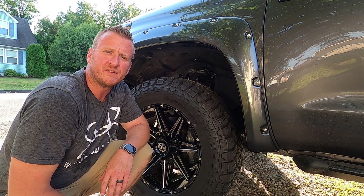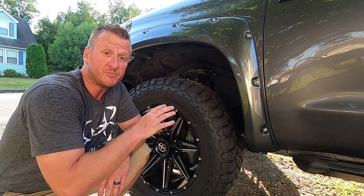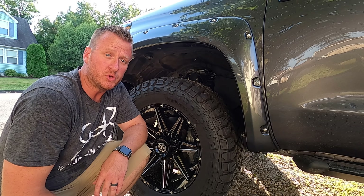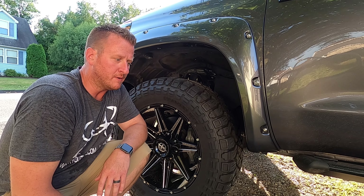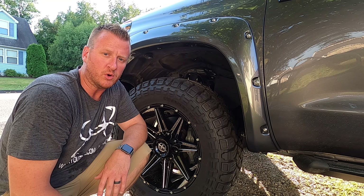Now the front driver's side fender flare is completed other than the paint protection film that I'm going to show you after we do the rear. I'll show you what we have to do to get that film underneath to protect the paint from all the damages and scratches that people report with fender flares.